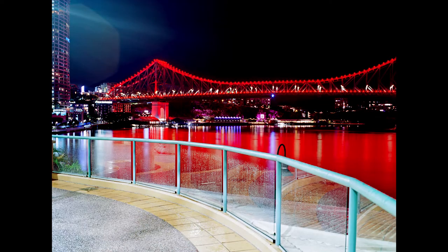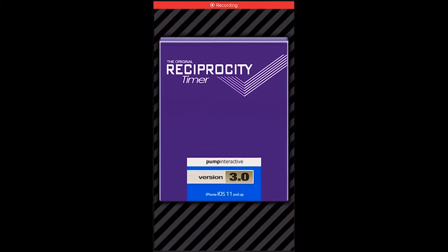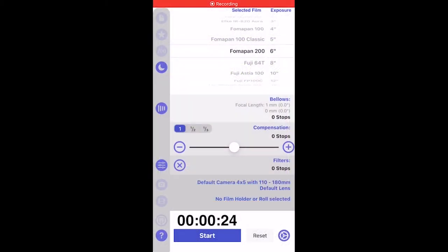One thing you have to be worried about is reciprocity. Exposing film for long periods of time, it loses sensitivity and you have to expose it for longer to compensate. Ektar's reciprocity isn't too bad, and there's a reciprocity timer app — literally just called Reciprocity Timer — that has most films available. You select your film and expected exposure time, and it tells you how much longer to expose, with a built-in timer that buzzes when you should close the shutter.